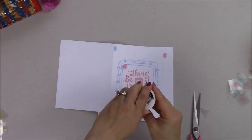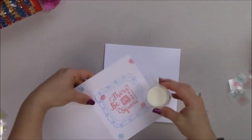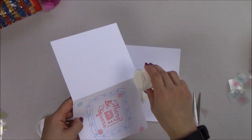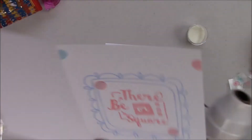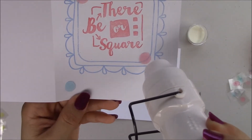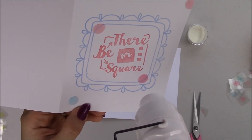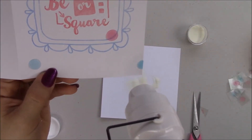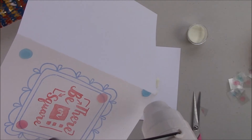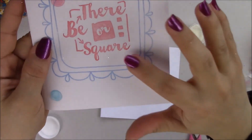Now I'm going to pour my clear embossing powder on the adhesive dots. You can also use a slightly tinted clear embossing powder or any solid color — this way you can emboss your dots and make kind of your own enamel dots. I'm melting the embossing powder with my heat gun and as you can see it's getting transparent. It's a really fun technique, especially if you love enamel dots — and here's how it looks: all clear and nice.